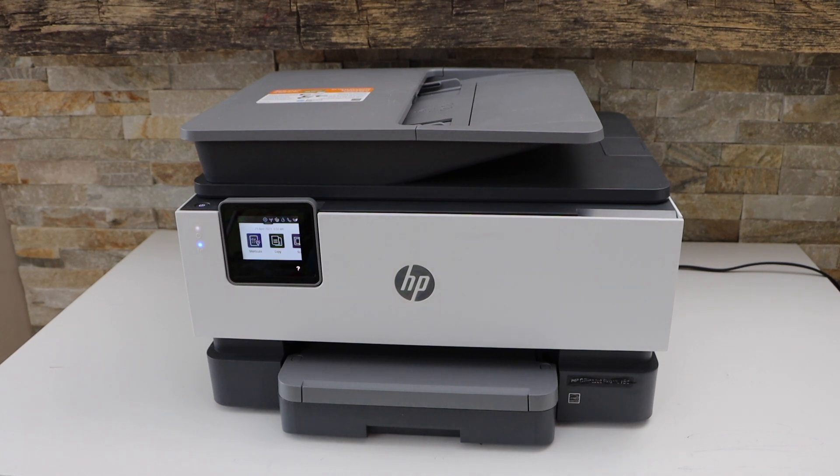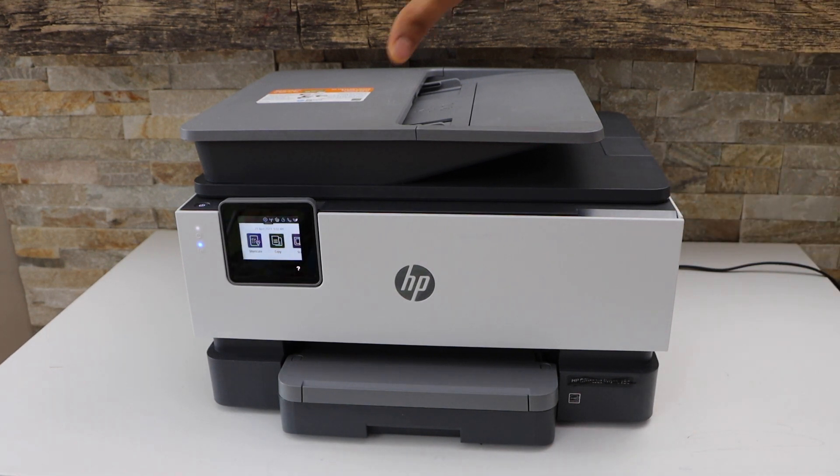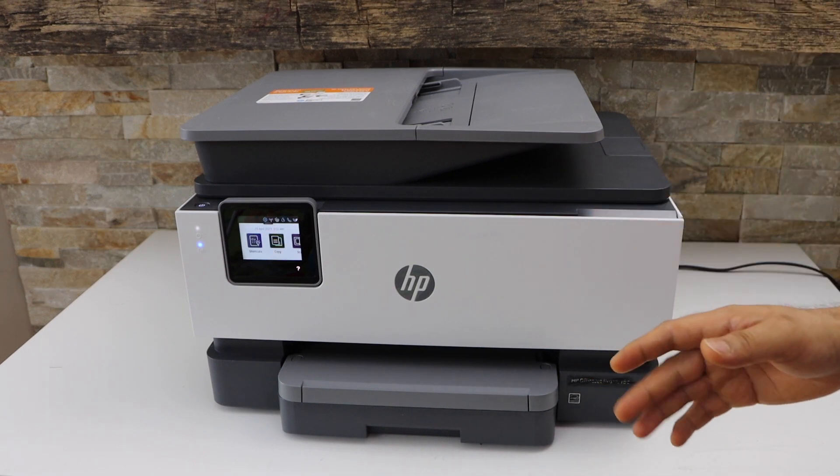In this video I'm going to show you how to do the Wi-Fi setup — how to connect your printer with the Wi-Fi network of your home or office — using the touch display panel on the HP OfficeJet Pro 8022e All-in-One printer.